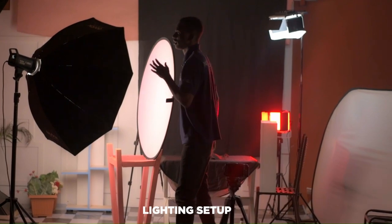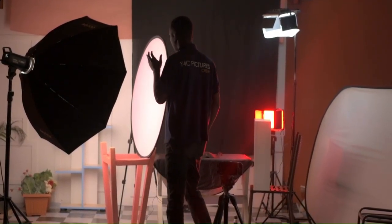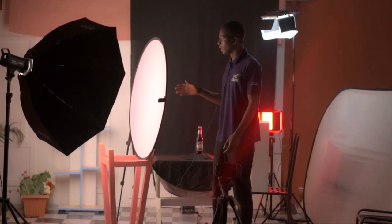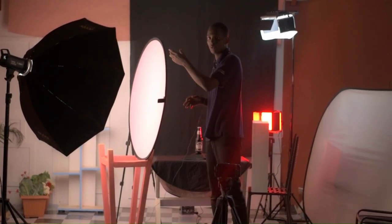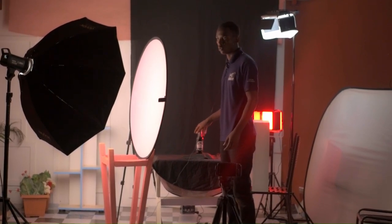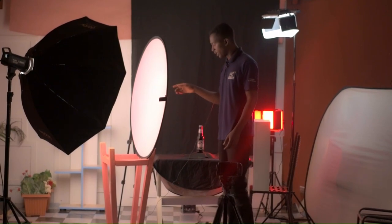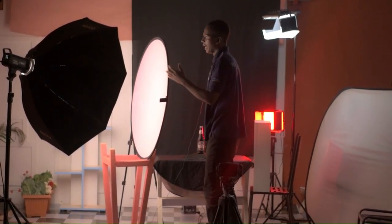This is our key light, the SA-100D, which has been placed in a softbox. It has been double diffused using a diffuser which you can find in your 5-in-1 reflector. We're doing this because when we were filming without this diffuser, we were getting a softbox cast on our bottle, which was not good. So we went for the large diffuser because it gives us a nice highlight on the bottle.